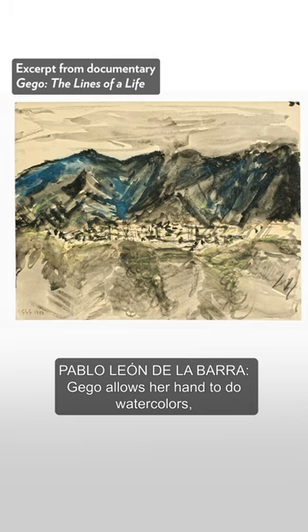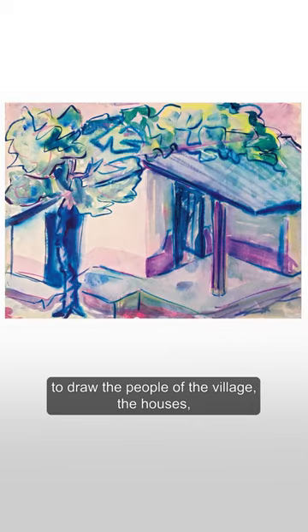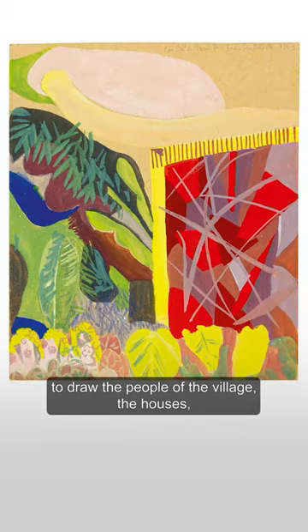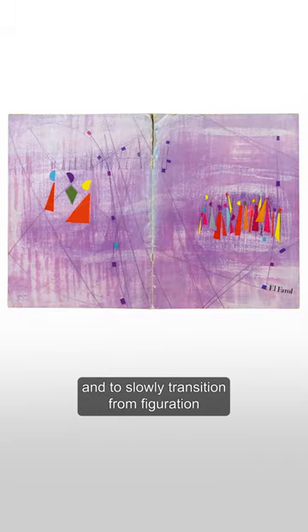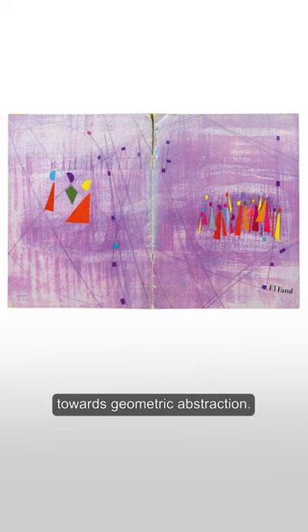Gego used watercolors and drawing to depict the people of the village, the houses, the views, the landscape, and slowly transitioned from figuration towards geometric abstraction.